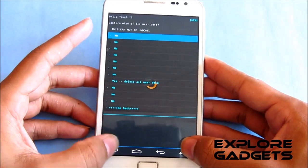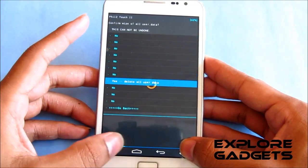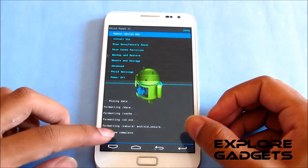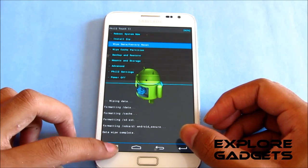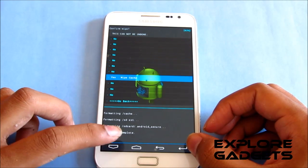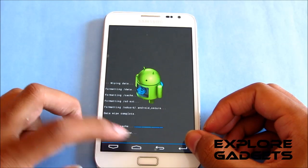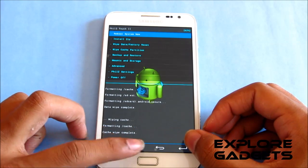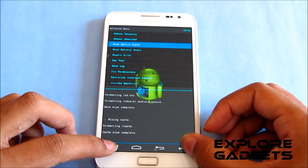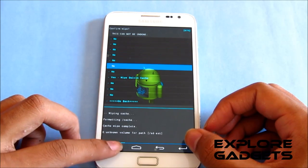Choose wipe data and factory reset, then hit yes. Now go to wipe cache partition and hit yes to wipe cache. Then go to advanced, go to wipe dalvik cache, and hit wipe dalvik.